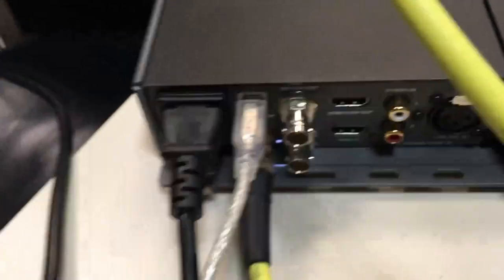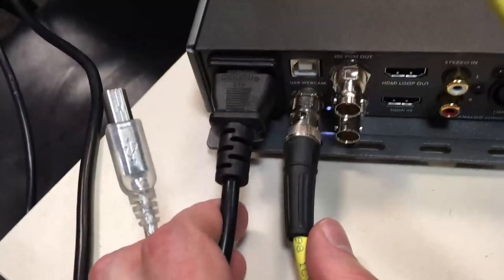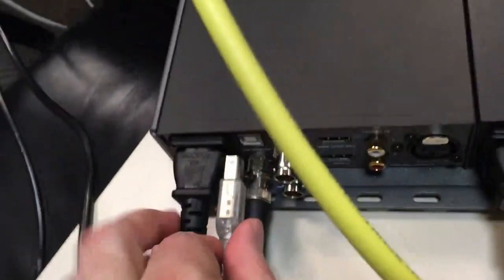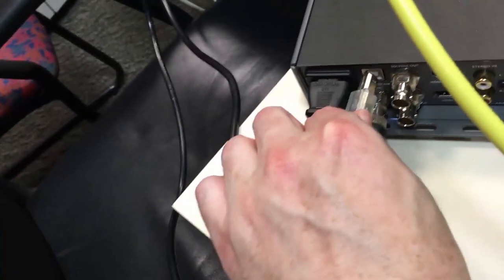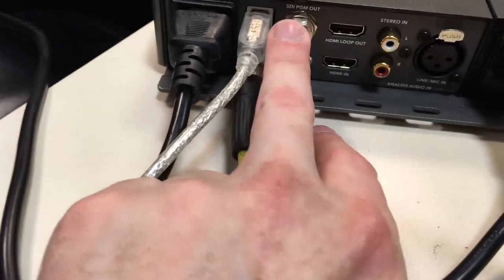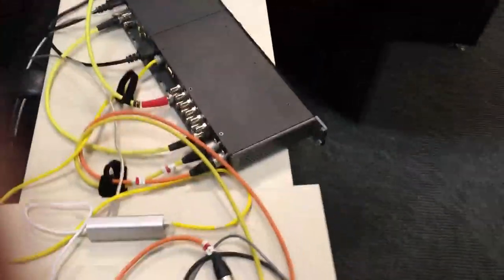This device is the WebPresenter, which converts the SDI signal coming from the Vision Mixer into a USB webcam output, meaning you can quite easily stream it into a computer with limited additional devices. It's also got the option for HDMI in and loop out, SDI in, SDI loop out and program out, and you can also put analog audio or stereo into this device. We use this kit for Facebook Lives mainly - it's quite a simple setup but we can plug multiple cameras into it.